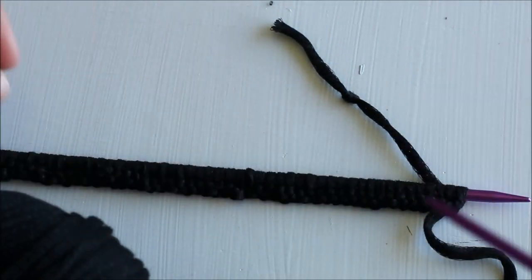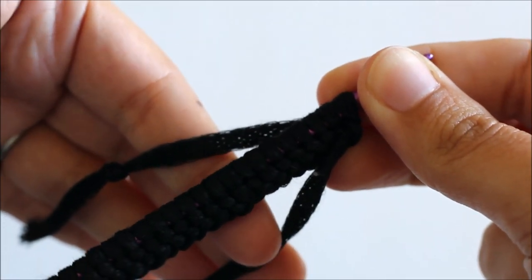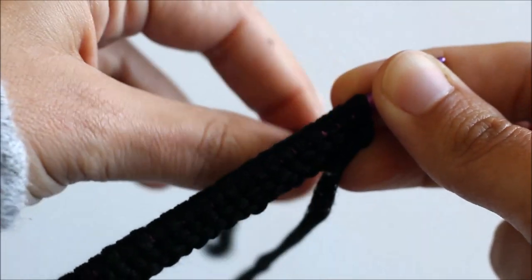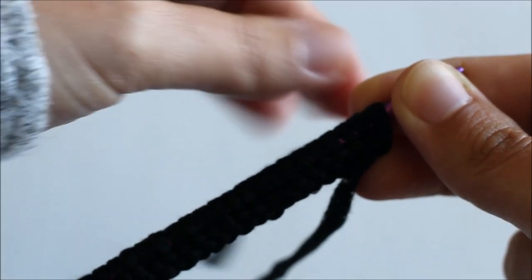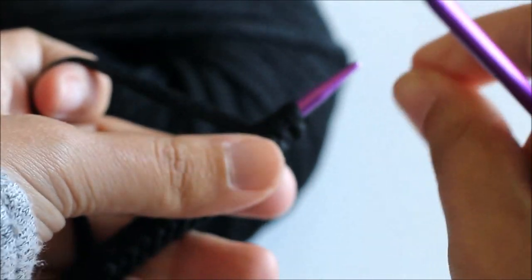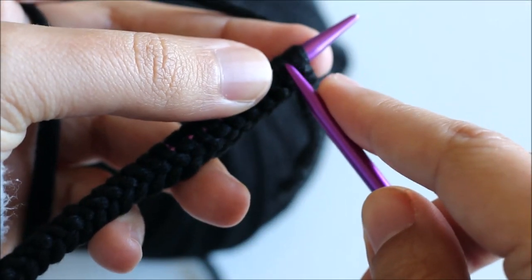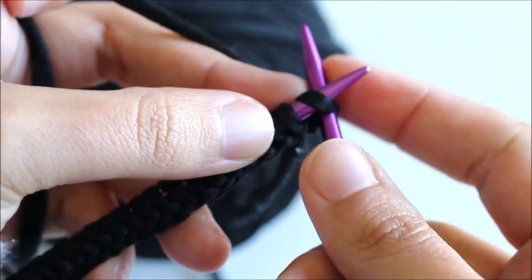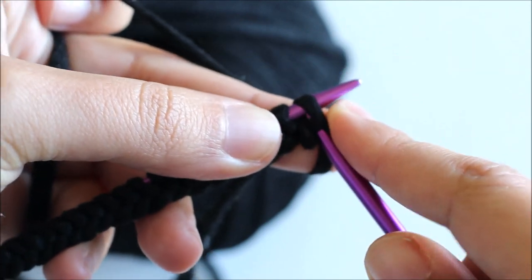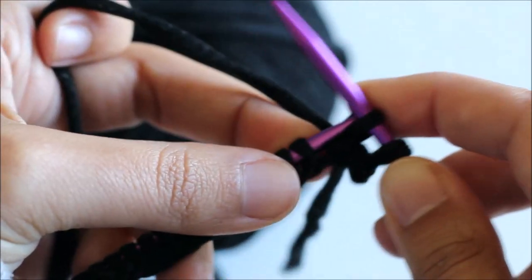Now we are going to start by knitting the first few rows. Now that we've cast on, I'm going to drop this tail and pick up the yarn strand that's attached to my ball of yarn. I knit continental, so I hold my yarn in this hand — some of you hold your yarn in the other hand. However you hold your yarn, what we want to do is knit all of these stitches. So I insert this needle this way, then I yarn over and slide my stitch off. We're going to knit all the way down all the stitches.